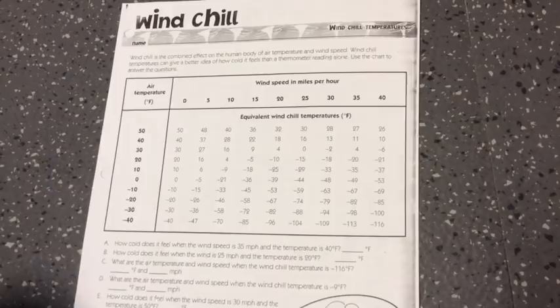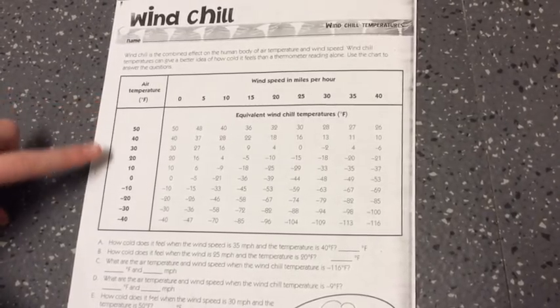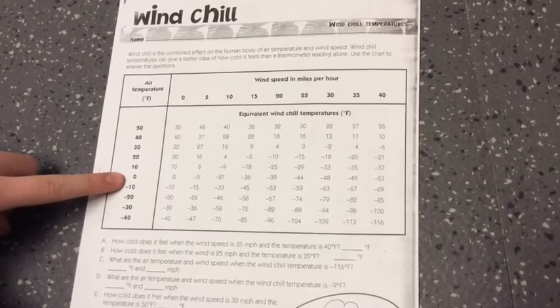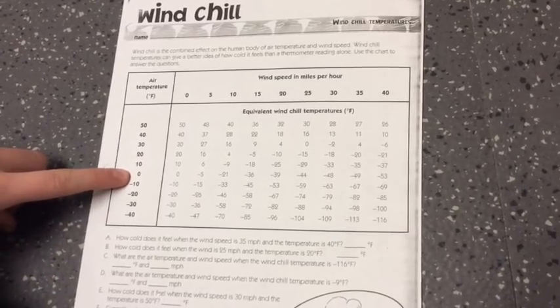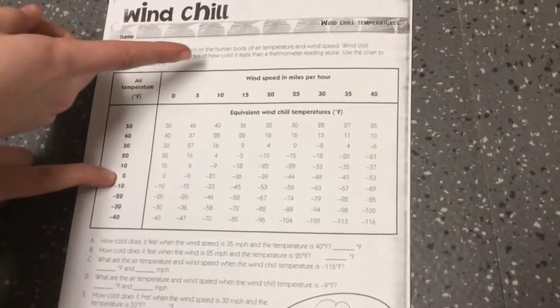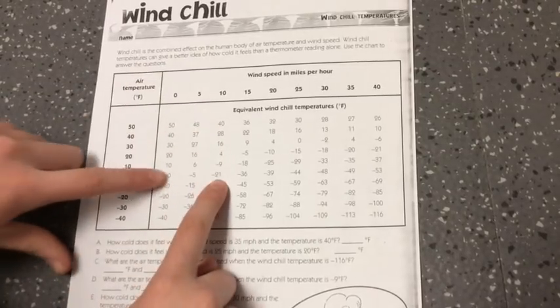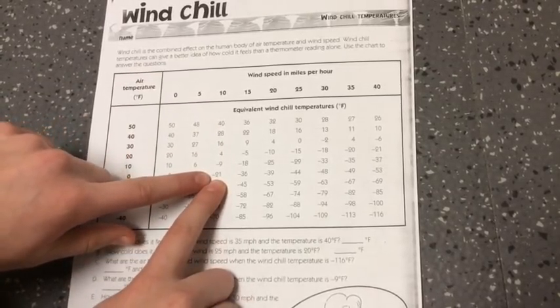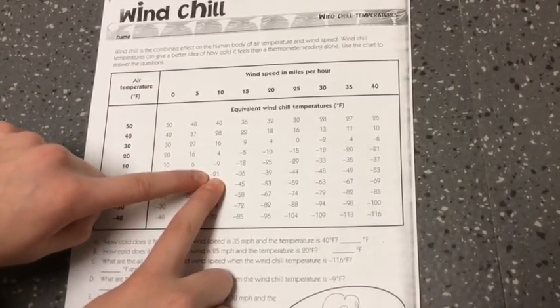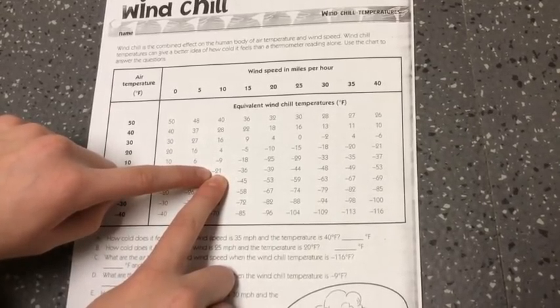To calculate the wind chill, first you need to find the air temperature using a thermometer. Find the closest air temperature on the chart. Say the temperature is zero degrees Fahrenheit. Then you need to find the wind speed in miles per hour and find the closest possible one. Say it's 10 miles per hour. You find where they meet in the chart — the wind chill would be negative 21. This is what it feels like because the wind is blowing the temperature off your skin, making you colder.